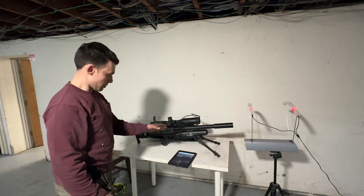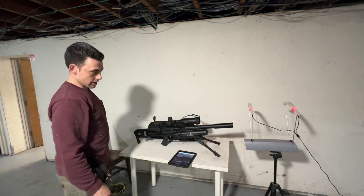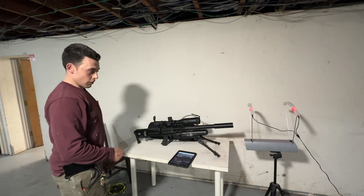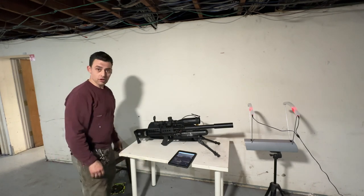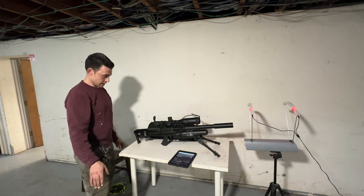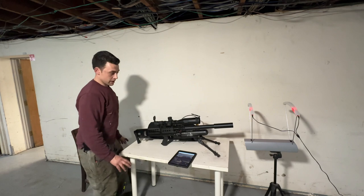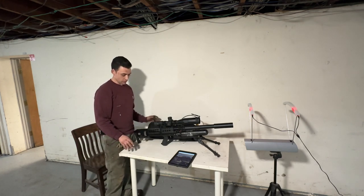I haven't done any modifications at all — all I've done is put on the scope and the bipod. They came with this silencer setup. I do have a bigger 357 silencer for my Terminator, but I haven't put any additional hardware on this gun. The only things I did were add the scope, the bipod, and the air — that's it.